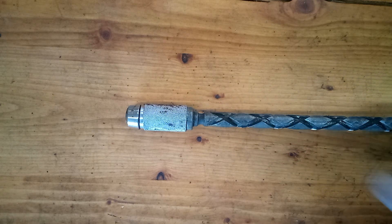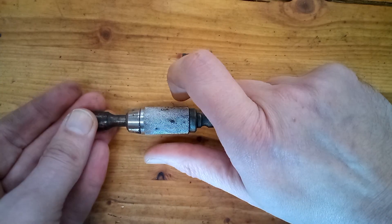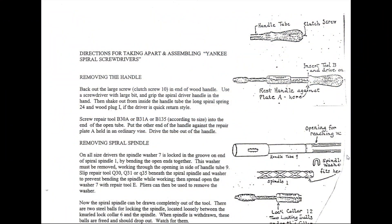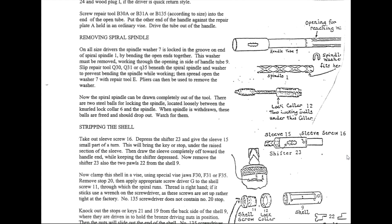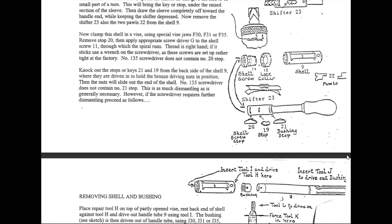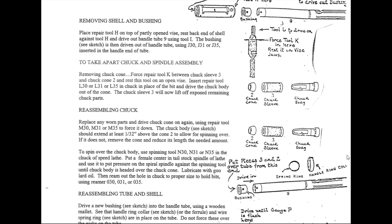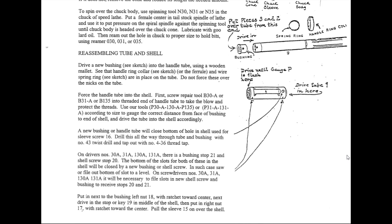Here's the chuck in action — you just pull back on the sleeve, insert the bit, rotate it so that tail engages, and then release the sleeve. I was able to download the disassembly instructions from Stanley's website. They're pretty intense and there are a few special tools required to completely disassemble it. I don't have those, so we're just going to do a partial disassembly — just enough to clean out some of the dried-up gunk stuck in the mechanism.